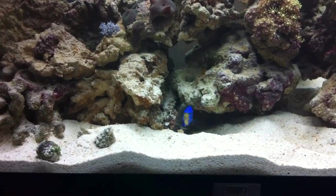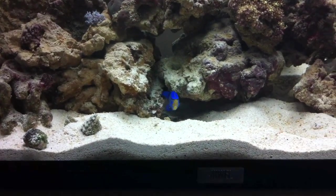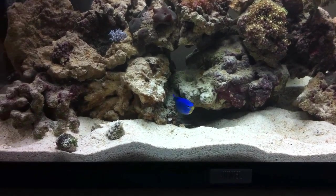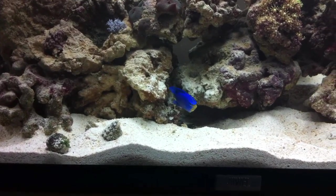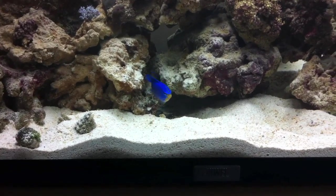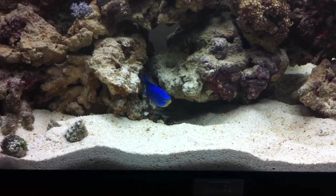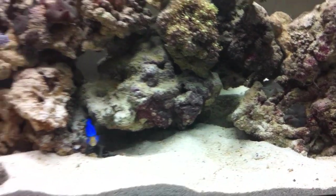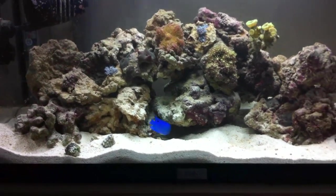The damsel, I think he's thanking me. He's got a lot more room now to swim about. But this damsel actually digs more than my Mbuna at the moment. He's got a big hole dug just below in there. Yeah, he's like friggin Bob the Builder.